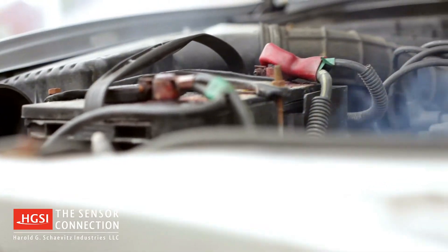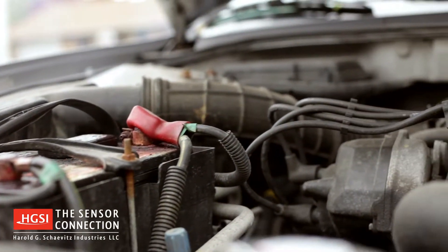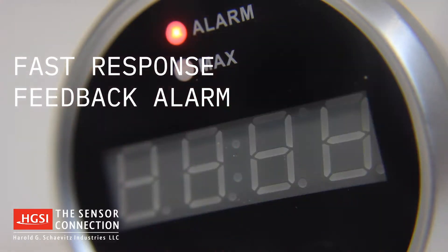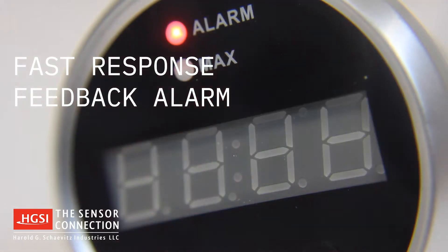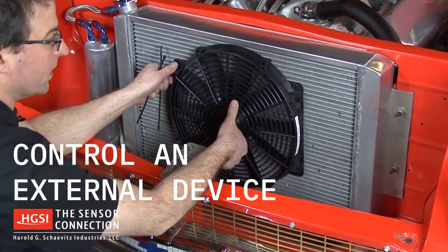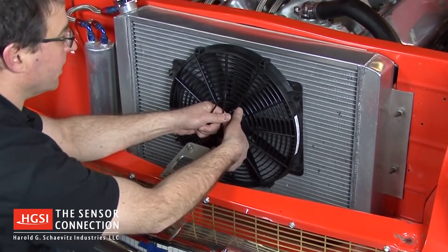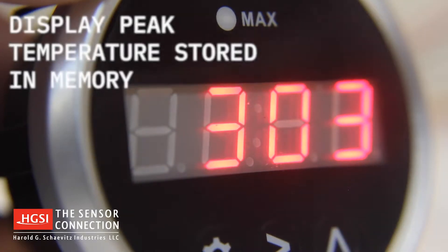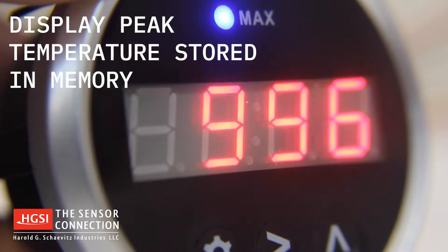Worried about high operating temperatures damaging your engine? The gauge includes a fast response feedback alarm with visual alerts, plus an internal relay is triggered that can be used to control an external device, such as a fan or buzzer. After a run, you can easily access the max temperature recall feature to display the peak temperature stored in memory.